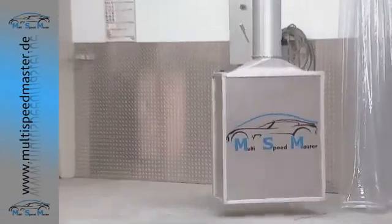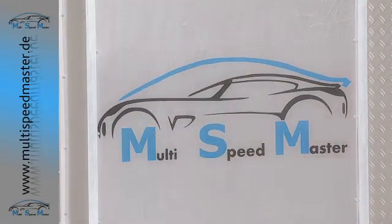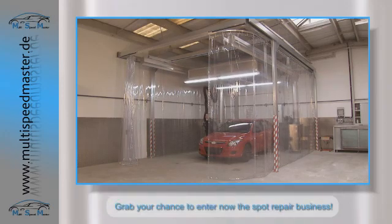The new Multi Speedmaster WorkBay — a valuable addition to your existing body shop facilities, or the professional way to enter the Smart Repair business.